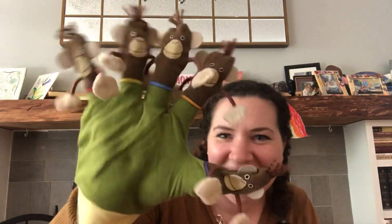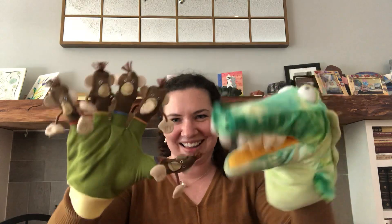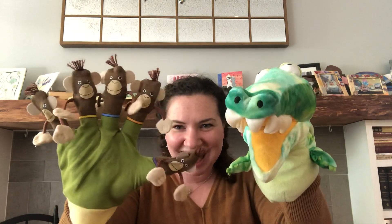He says, where did they all go? Oh my goodness. He just wanted to play, didn't he? Whoop, here they are! There they are. They can all have fun — they can all be friends together, can't they?